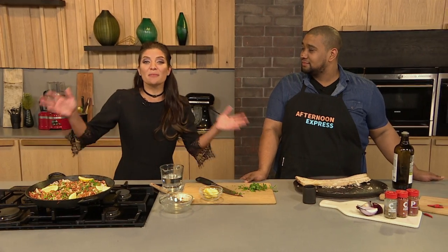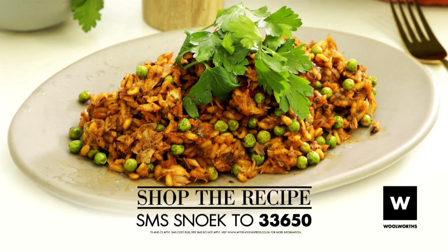If you'd also like to make this delicious dish, all you need to do is send us an SMS — type SNOOK and send it to 33650. They will send you the shopping list and, of course, the recipes. T's and C's apply. SMSs cost one rand 50 each.